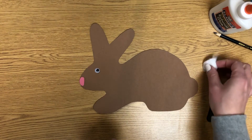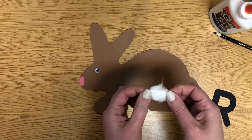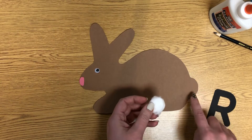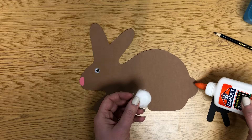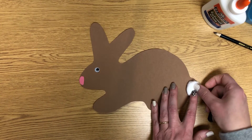Next, rabbits have a fluffy tail, so you have a little piece of cotton. You can fluff it out a little bit, then right here on his tail, use your squeezy glue — put dot, dot on there — and stick that on.